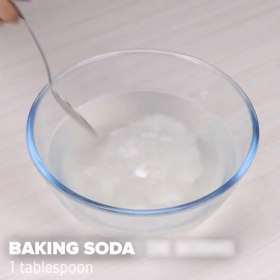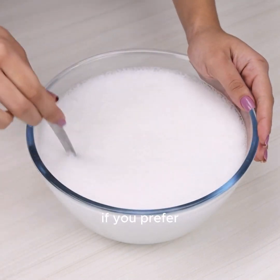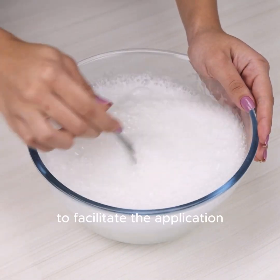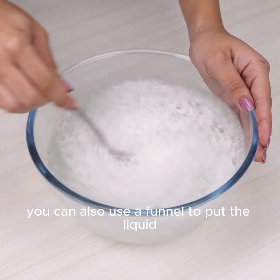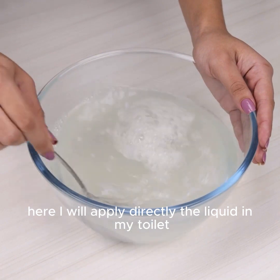With this, our mixture is already ready. If you prefer, you can add all the liquid into a bottle to facilitate the application. You can also use a funnel to put the liquid and avoid waste. Here I will apply the liquid directly in my toilet.